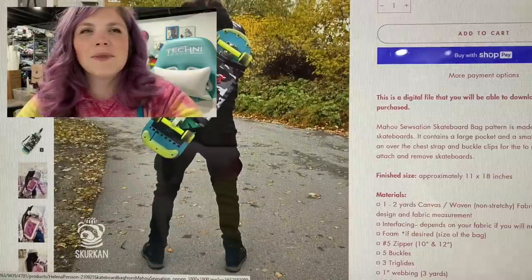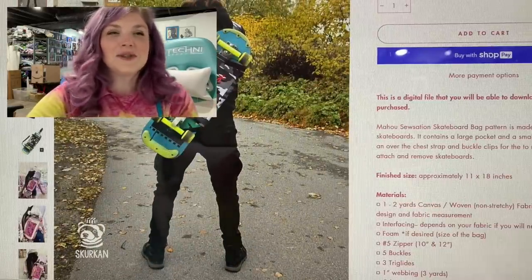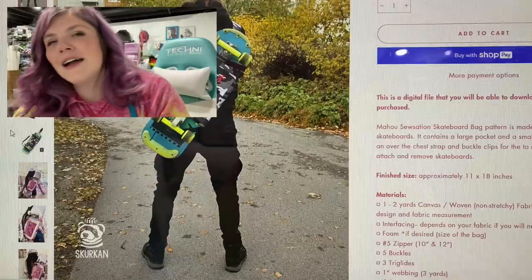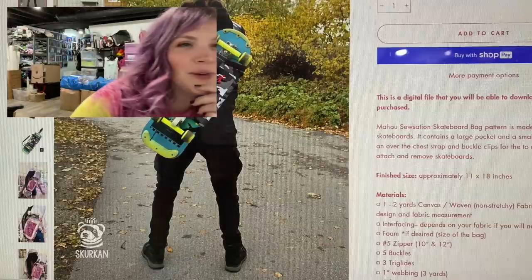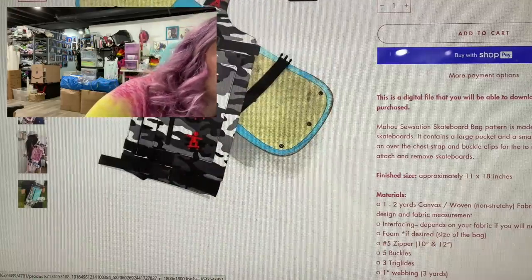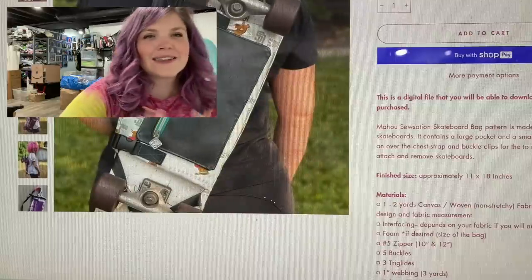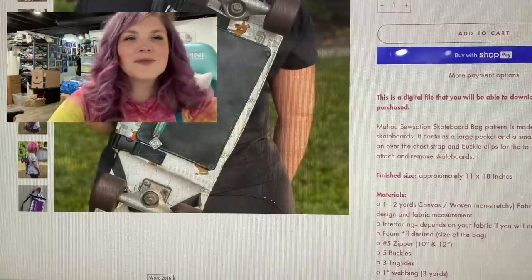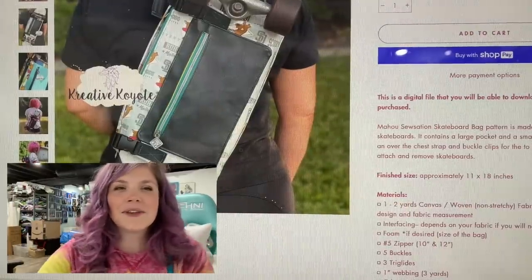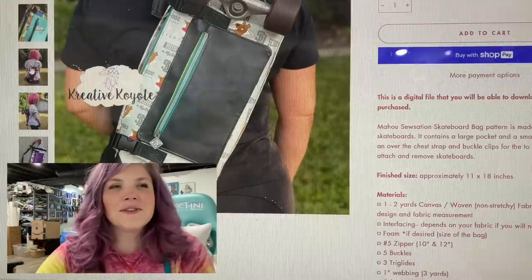I can't remember if we talked about this or if I've just looked at these patterns a million times to film this video, but I think it is super cool. Just kind of like the bicycle bag — that's super unique. Like something we need, but you didn't know you needed.